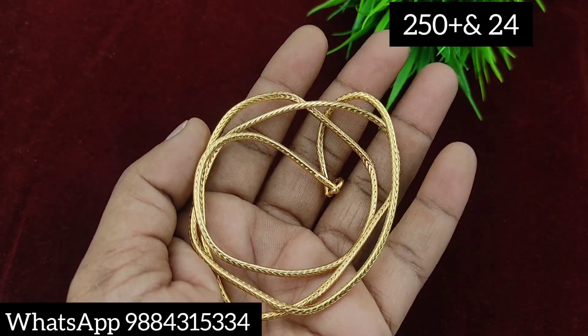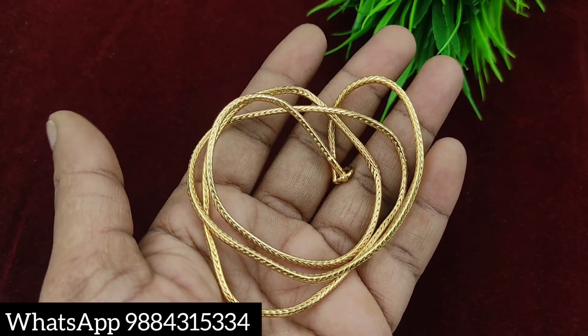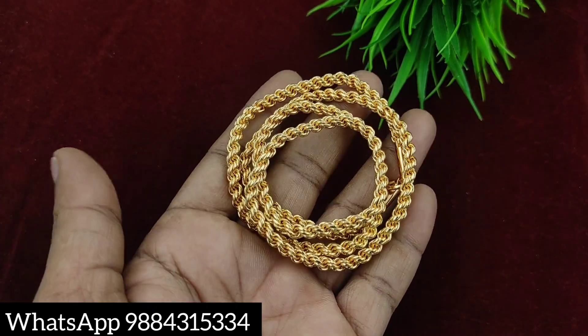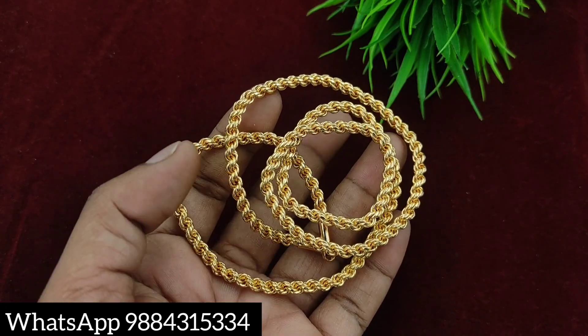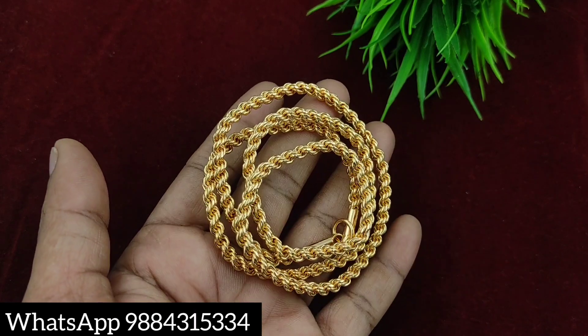If you have a small chain, I will share it with this video — you can get it at 299 rupees. If you subscribe to the channel, there will be a small chain available. You can book the price. The next chain comes in 24 and 30 inches and is very thick: 299 rupees for 24 inches and 399 rupees for 30 inches.